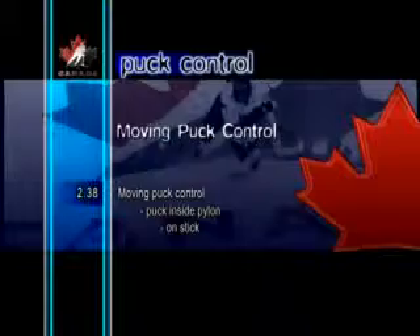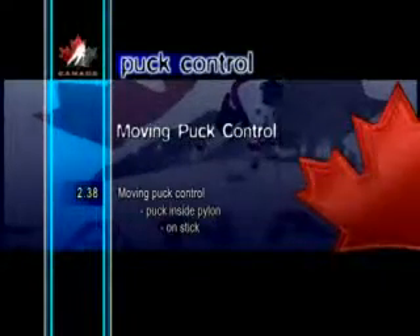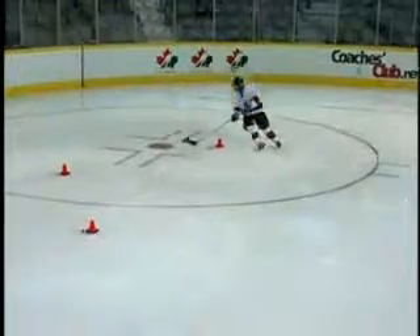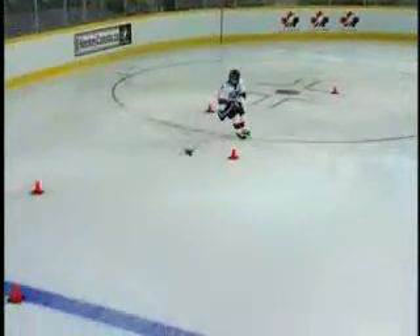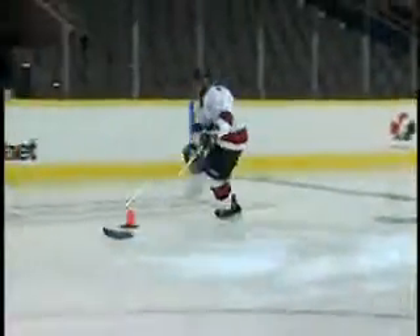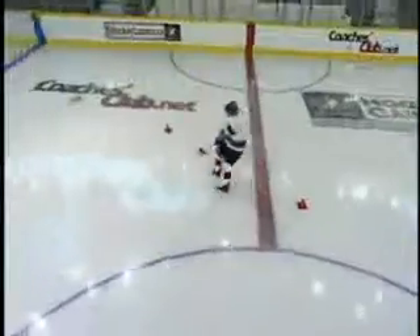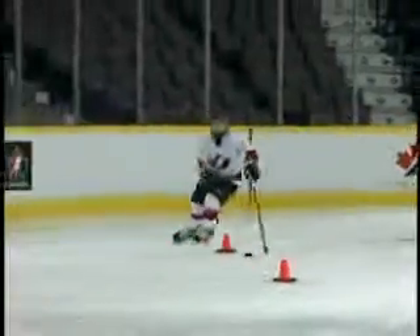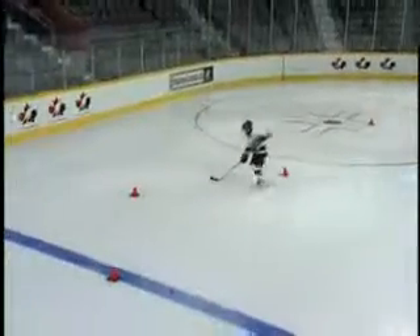Moving Puck Control Puck Inside Pylon On Stick. The pattern here is the same as in the previous drill. This time, however, as the player goes around the pylons, both the puck and the stick remain on the inside. On the backhand side, the bottom hand can either stay on or come off the stick.